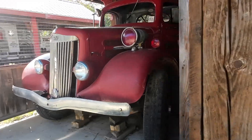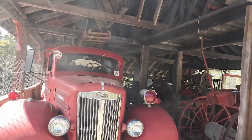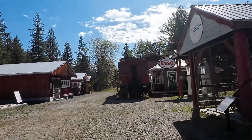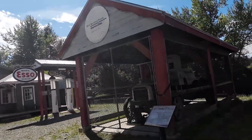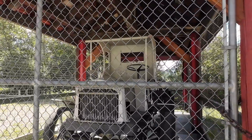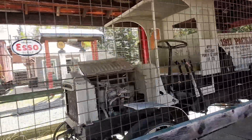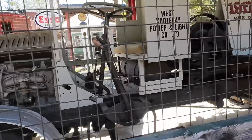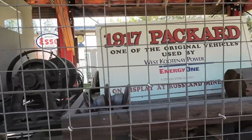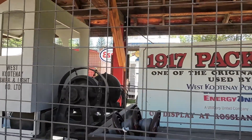Old Ford fire truck — Rosslyn fire department, white truck. Really, really cool. West Kootenay Power. Packard truck — used by the power and light company. This was the West Kootenay Power — this is the electrician's truck, West Kootenay Power and Light Company. This is a beauty. 1917 Packard — one of the original vehicles used by the West Kootenay Power and Light Company.